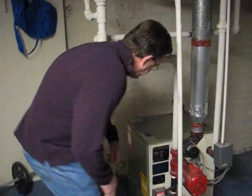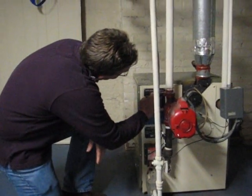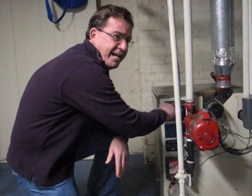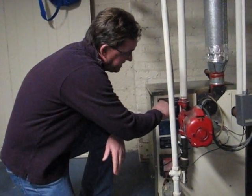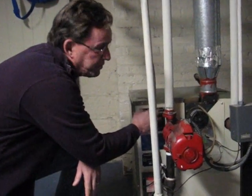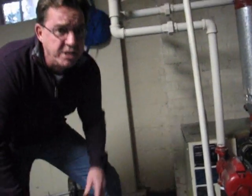To get the age, I have to check the manufacturing or serial number. This one has it in the serial number, so it's a 1988 boiler — it was manufactured that year. This boiler has about a 30, maybe 35-year lifespan, so it's about 23 or 24 years old.